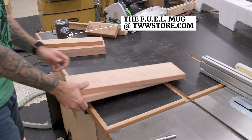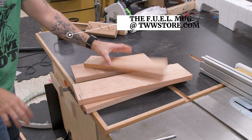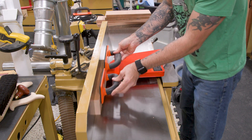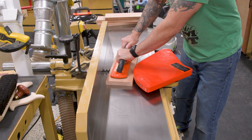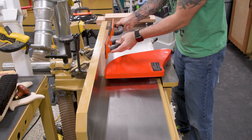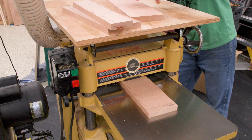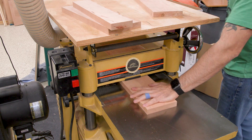So let's get to it. We'll need stock for the sides, shelves and top. I'm using scrap cherry, but you can use whatever you have on hand. I get a lot of people asking how in the world I end up with scraps of quality woods like cherry and walnut. Well, it's pretty simple really — build a lot with cherry and walnut and you'll magically have lots of cherry and walnut scraps.